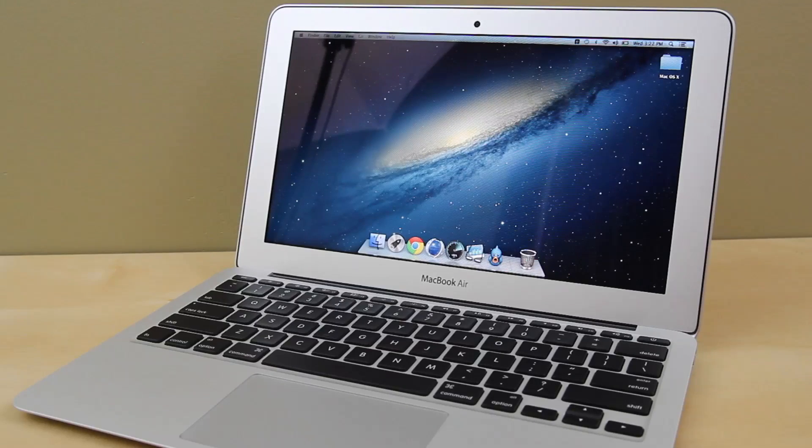Before we hop into this video, let's talk about specifications. For the 11-inch MacBook Air — the 2012 model versus the 2013 model — the 2012 model features a 1.7 GHz dual-core i5 Ivy Bridge chip, 4 GB of RAM, an Intel HD 4000 GPU, and 64 GB of SSD storage. The 2013 model features a 1.3 GHz dual-core i5 Haswell chip, 4 GB of RAM, the Intel HD 5000 GPU, and 256 GB of SSD storage.